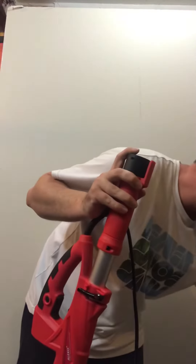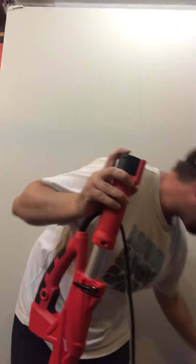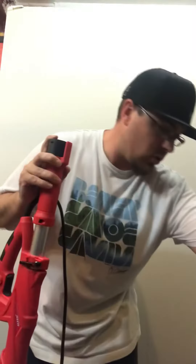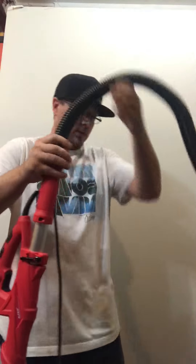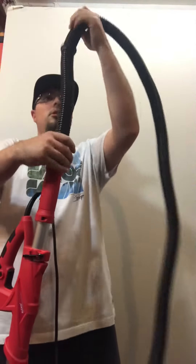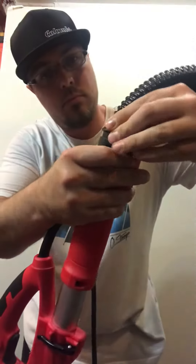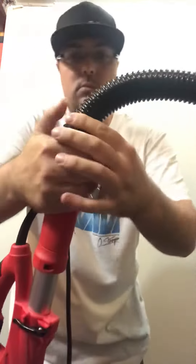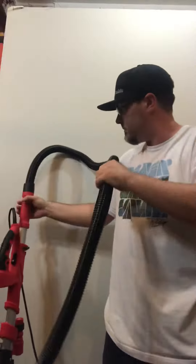This is what you get in the kit: six sanding discs, a storage bag, and the hose. You attach the hose to that end — these little rings here click in — and on the other end you can hook it up.